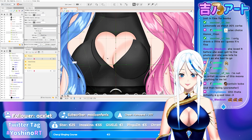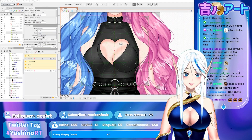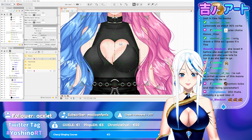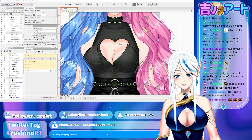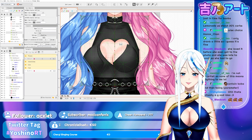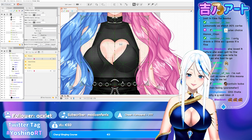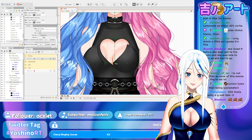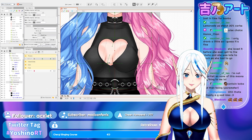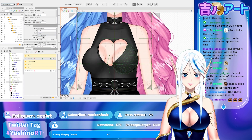Now let's fix the torso as well. Always make another deformer — otherwise it's gonna mess up with the one that is working for another movement. Here I can fix it. Let me remove the hair so I can see better.